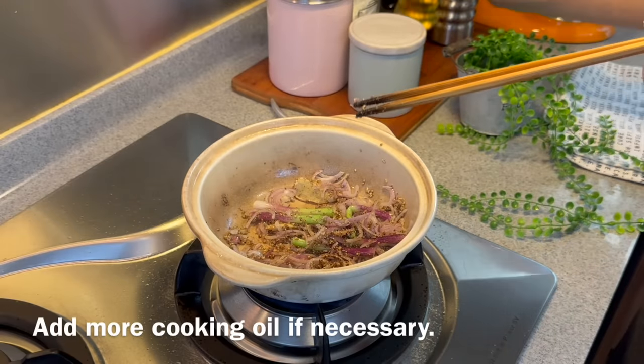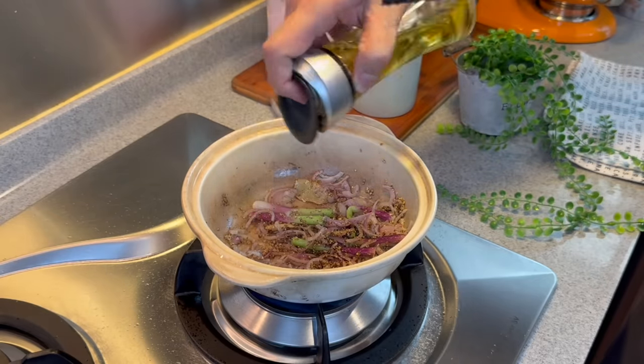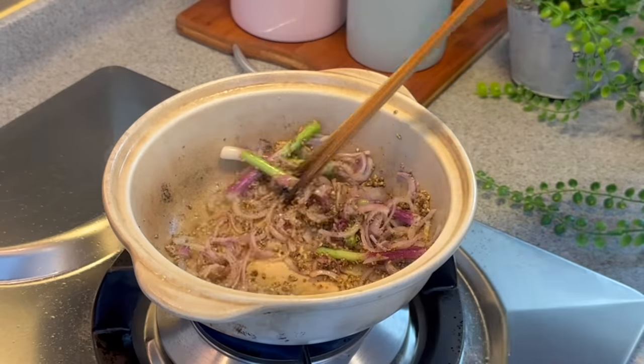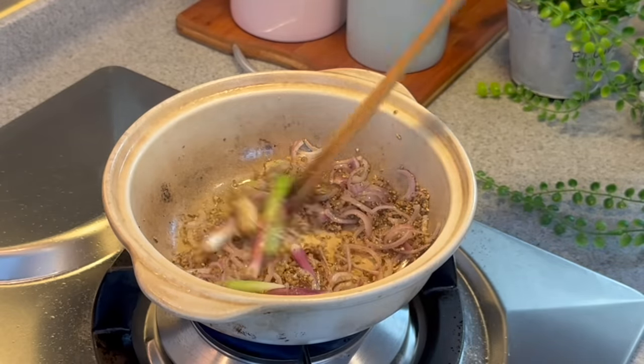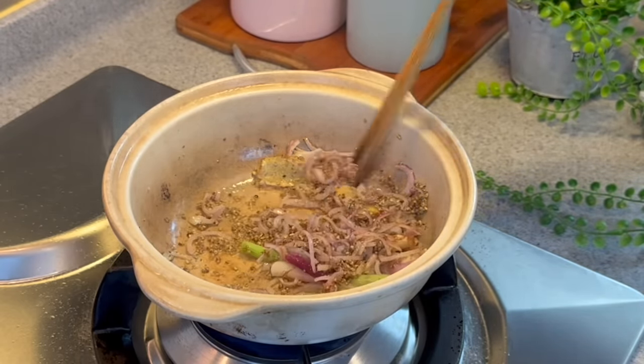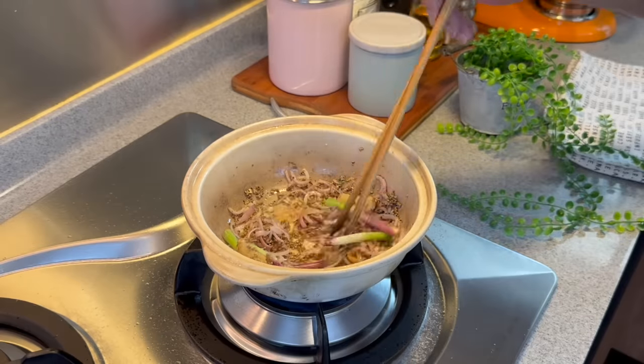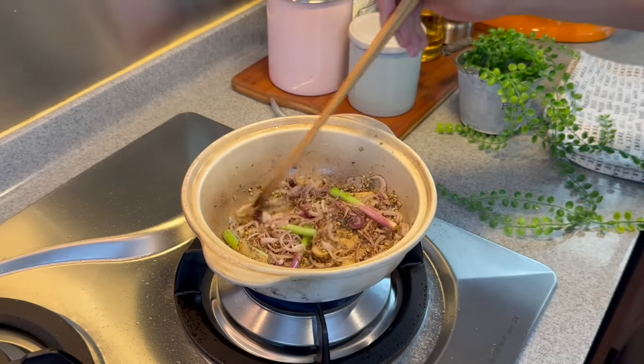Now if your pot seems a little bit dry, feel free to add in a little bit more oil. You want to flavour the oil up so that this dish is really, really fantastic. I can start to smell the beautiful aroma from all these aromatics. Beautiful fragrance that I'm getting over here.